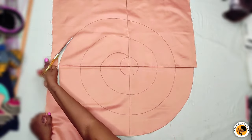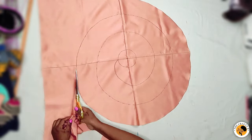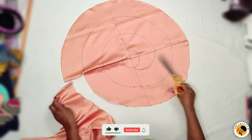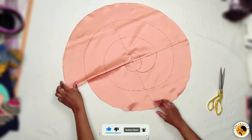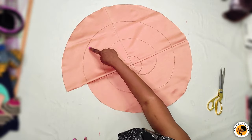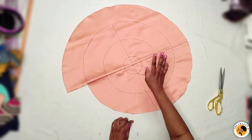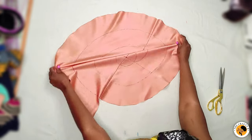What I'm cutting out now is the excess fabric before I start cutting out the main frowns. All of this is the excess fabric we don't need. Now I'll start cutting the main frowns along the lines I marked all around, because this center circle will be removed — we don't need it.